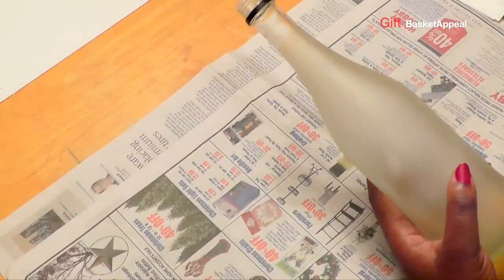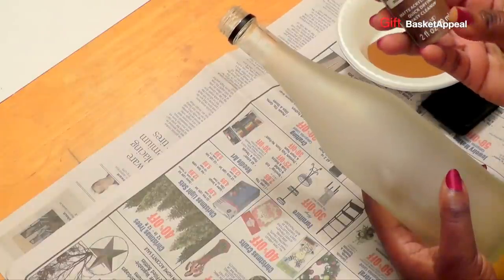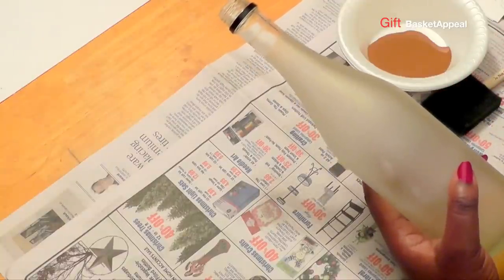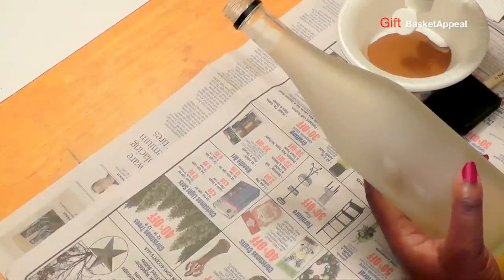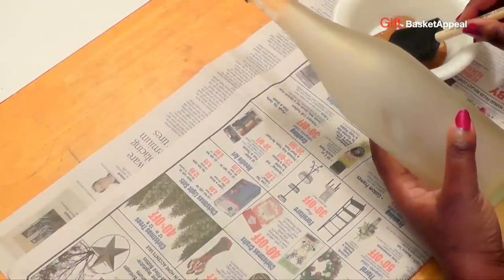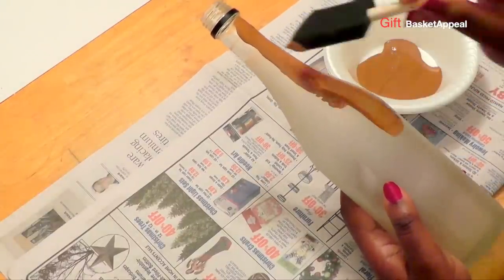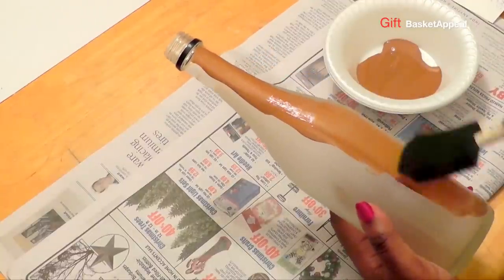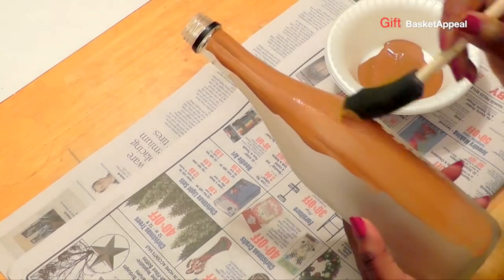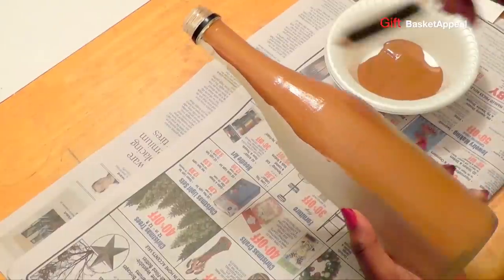You're going to need a wine bottle, and I will be using a matte acrylic paint — it's nutmeg brown — and that's what I'm going to use to paint my wine bottle. I'm just going to start by putting on the first coat. I want this to get a lot of coverage, so I'm using one of these sponge brushes because I like the smoothness of it as the paint goes on.